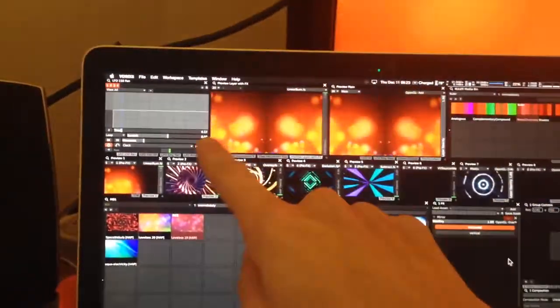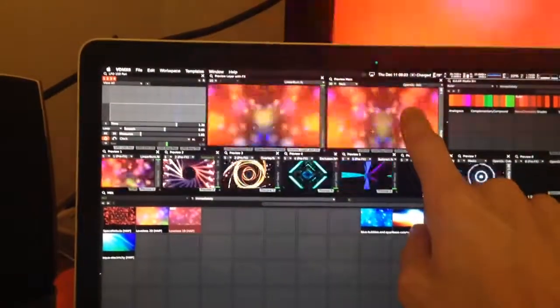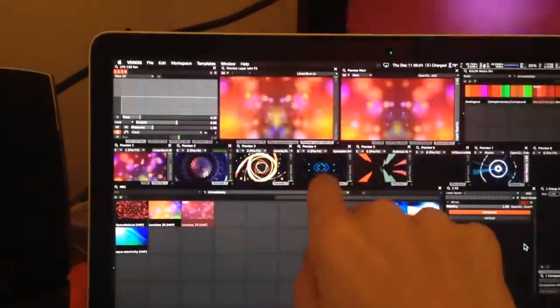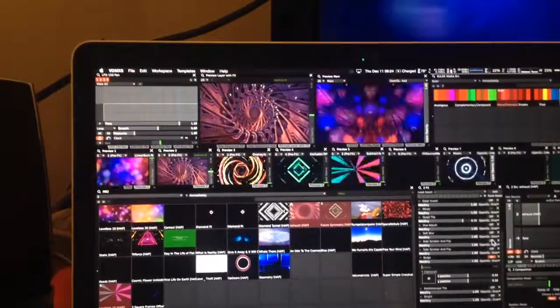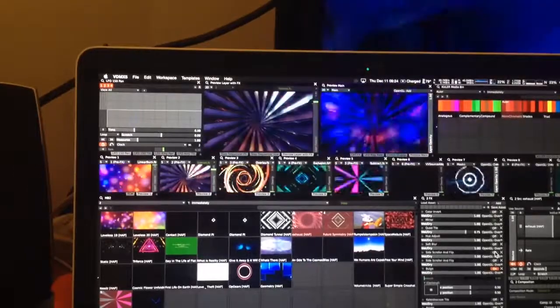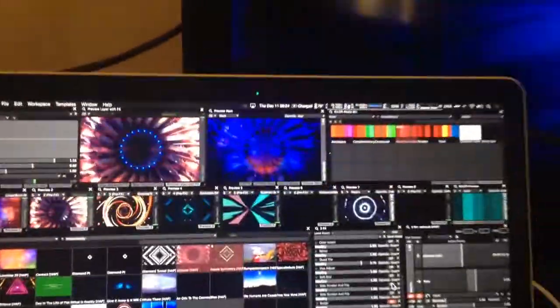Basically, this is what the layer looks like with effects, and this is what my main output is, and then these are just what each layer has before any effects. Bringing up layer two now is this sort of tunnel thing here, and it's on subtract blend mode, so you get this nice effect that takes away from the background layer.